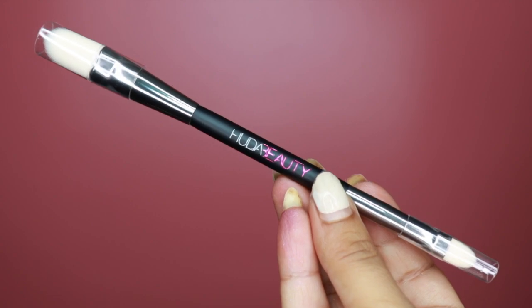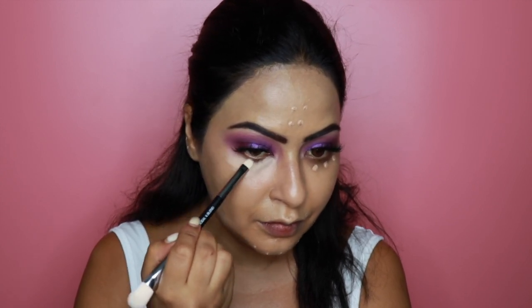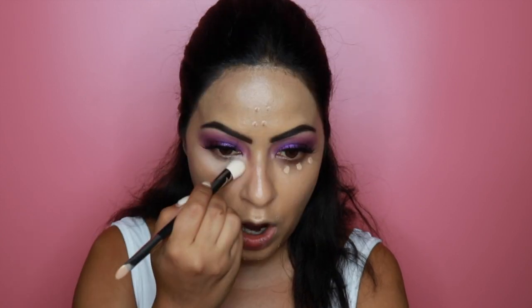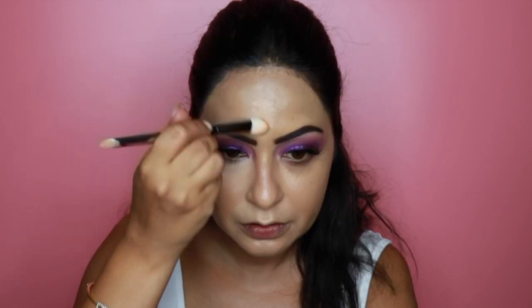Huda also released a concealer brush with this launch — the Conceal and Blend brush — which, like all her other brushes, is double-ended. I'm using the concealer end to blend everything out. Oh my god — what is this sorcery?! I'm wiping off the concealer on one side just to show you the difference. Look at this side without concealer and my grays, and then — voilà — look at this side. I can't believe how pigmented this concealer is!